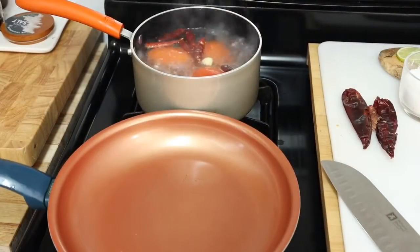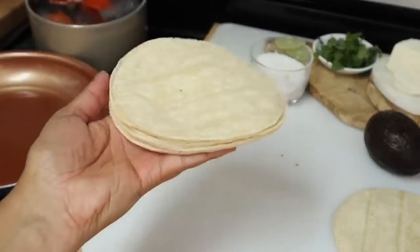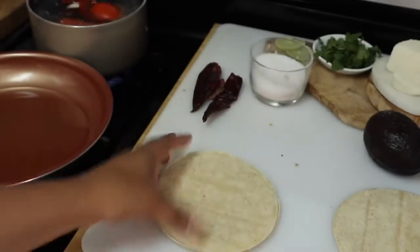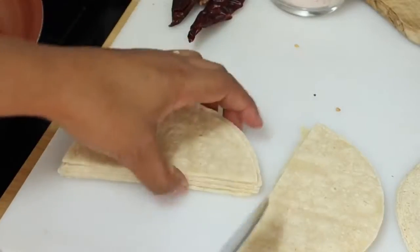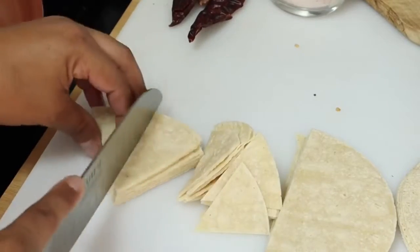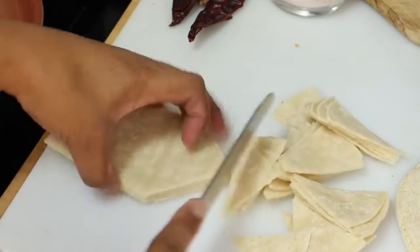In a skillet over medium heat, we're going to add some oil. While the pan starts to heat up, we're going to start cutting the tortillas into triangles. What I like to do is grab a stack of tortillas, cut them in half, and then cut them into triangles.